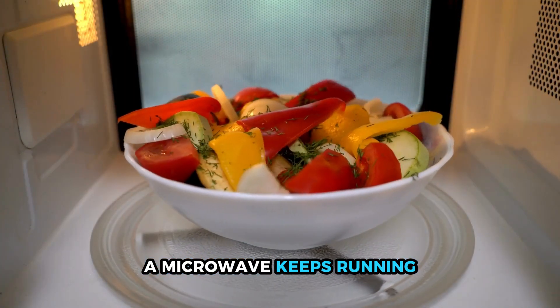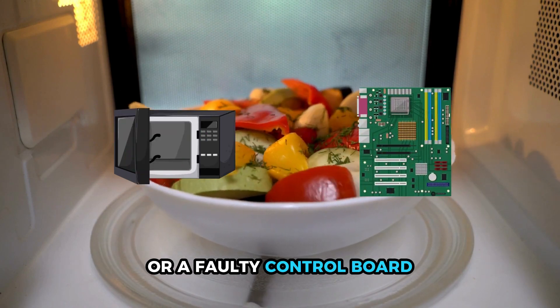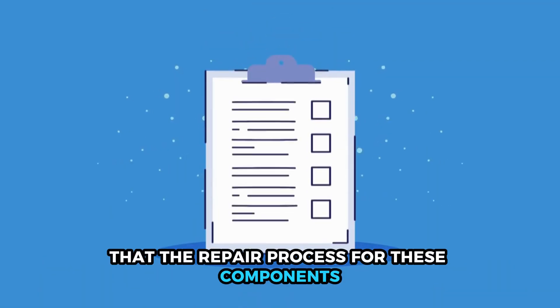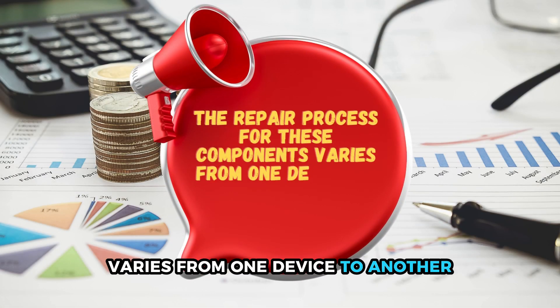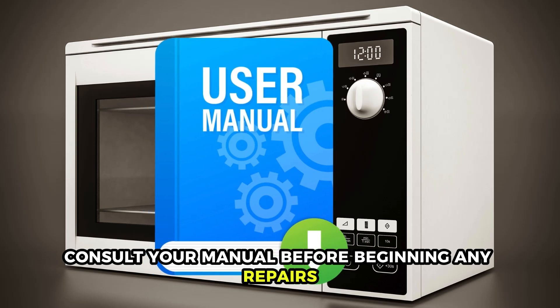A microwave keeps running if there's a defective door interlock switch or a faulty control board. It's worth noting, however, that the repair process for these components varies from one device to another. As such, consult your manual before beginning any repairs.